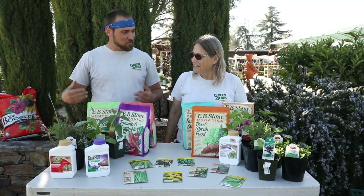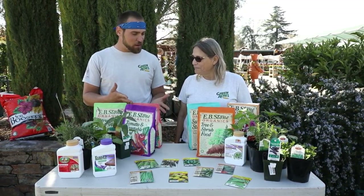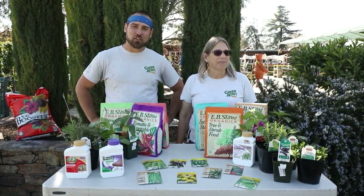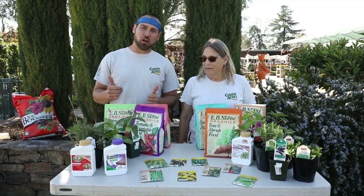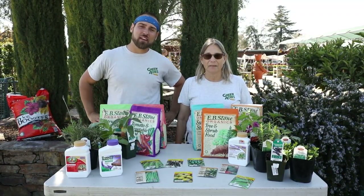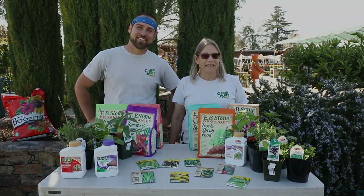What a great spread, Debra — thank you so much. We can provide all these products if you come into Greenacres. Thanks folks for hanging out with us today at Greenacres Nursery and Supply for our March garden talk. Make sure you like, subscribe, and follow us on Facebook. Remember: grow happy, grow healthy!